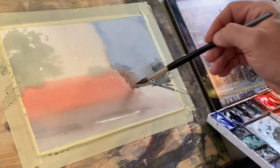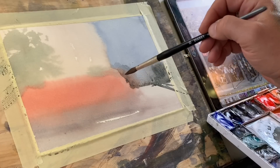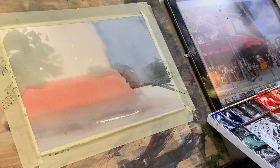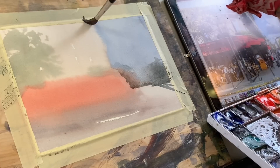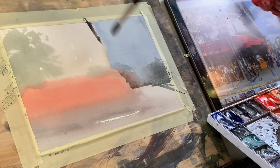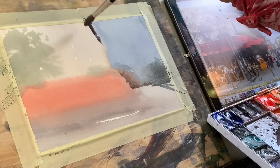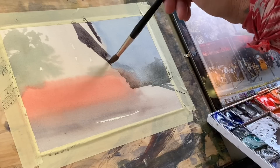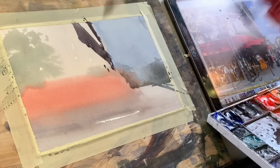I can drop in some of these really abstract shapes. That takes care of that distant shape. Now I can worry about my building, and I'll establish the shadow side — basically a little burnt sienna, some cobalt blue, a little yellow ochre. One more yellow ochre, actually a little purple. Now regardless of where that color goes, I'm going to put this in where I think it needs to be.